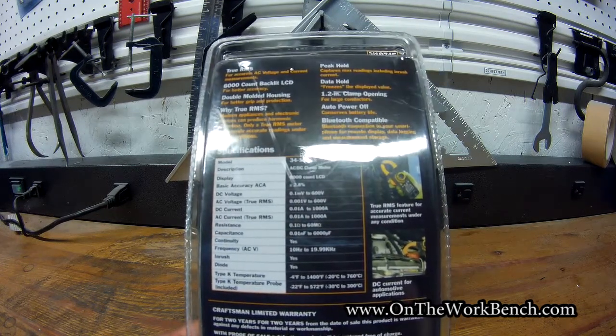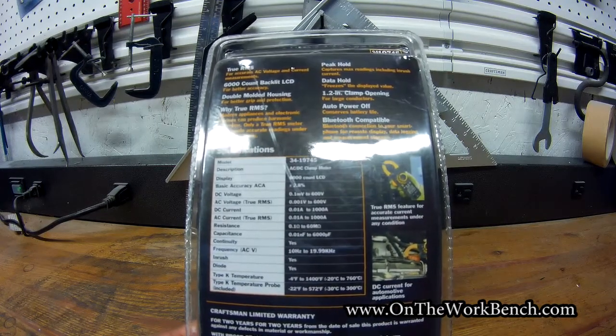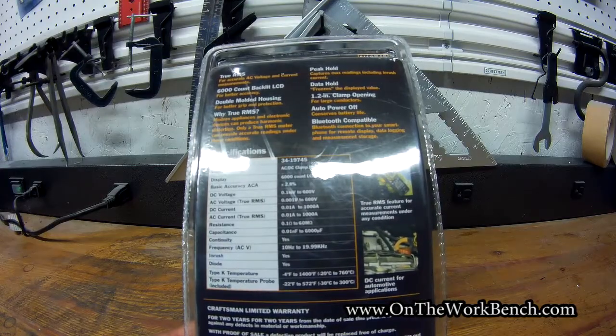This comes with a two-year warranty with proof of sale. I'm a little concerned about how that'll go given Sears' situation, but the tool looks good and that's what caught my attention.